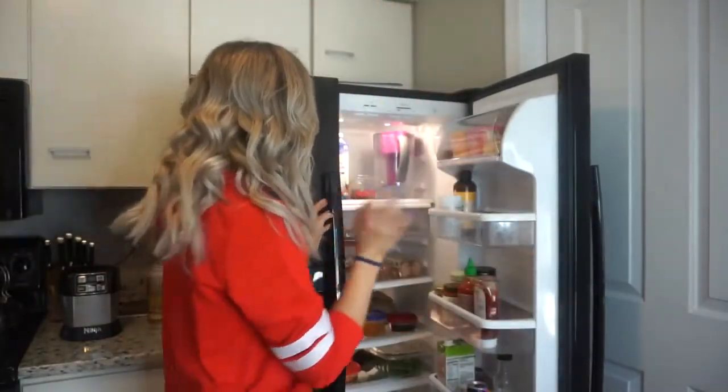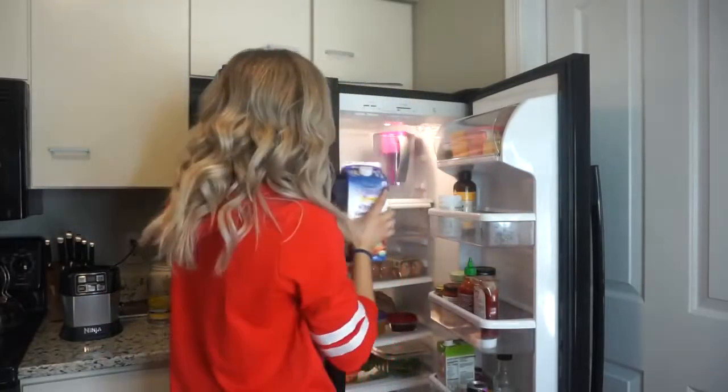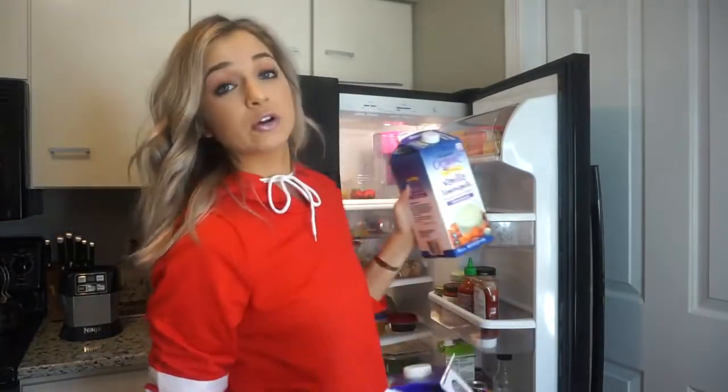Moving into my fridge — the first big substitution I recommend is dairy. Swap all your dairy for non-dairy options. I'm very anti-dairy personally, but I'll give dairy options too. For milk, ditch the cow's milk and switch to almond milk, coconut milk, or macadamia nut milk. Soy milk is fine but isn't always the best, especially for the female body. There are tons of great milk alternatives — it's time to quit the cow milk.